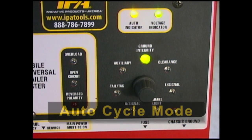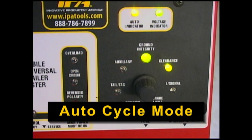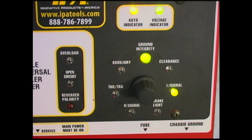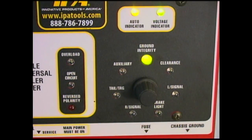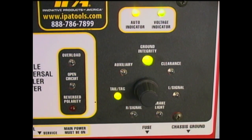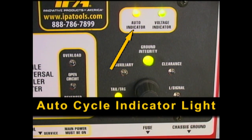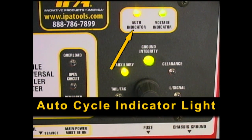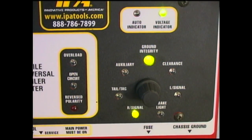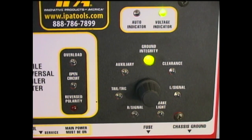Additionally, the MUT also has a built-in AutoCycle mode which will automatically switch circuits every 5 seconds. To utilize this feature, select any circuit other than auxiliary or brake light and press the MUT control knob for 1 second. The AutoCycle indicator light will illuminate confirming engagement. To cancel AutoCycle mode, press and release the control knob again, which will turn off the AutoCycle indicator light.